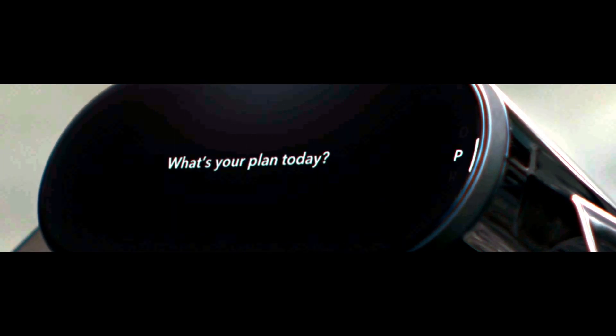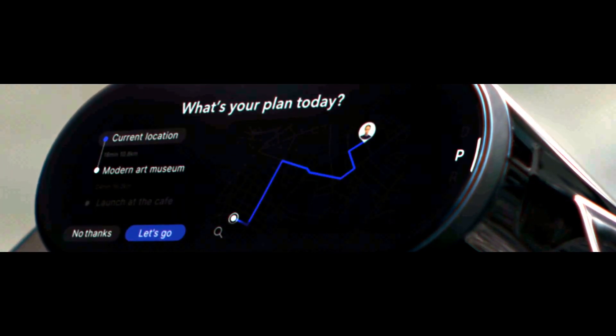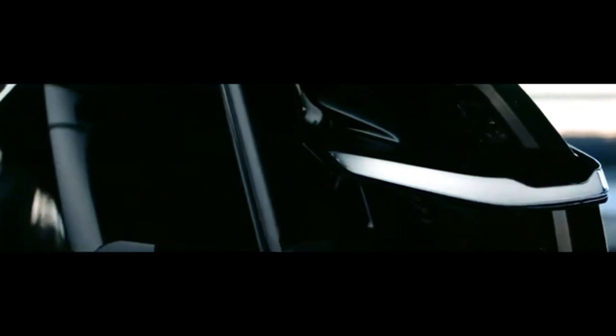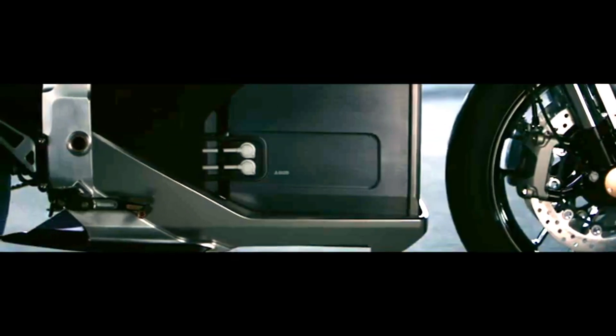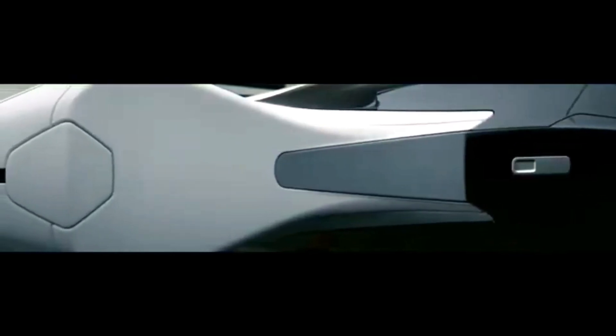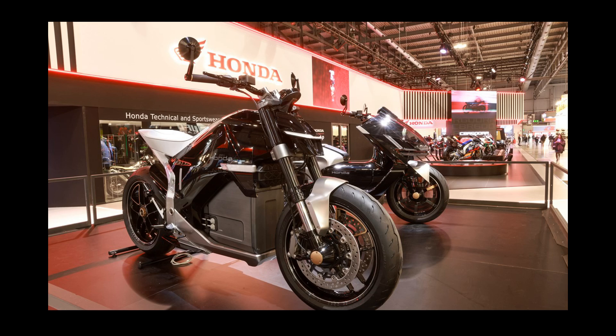At its core, the Honda EV Fun Concept is positioned as an electric naked sport bike, delivering performance equivalent to a middleweight ICE motorcycle. While specific power output figures are not yet fully disclosed, this indicates a capable and engaging ride suitable for city commuting, spirited weekend rides, and short-range adventures.